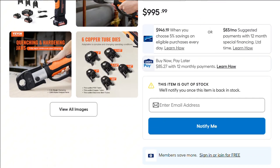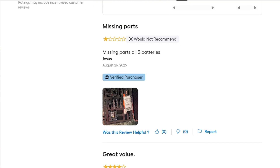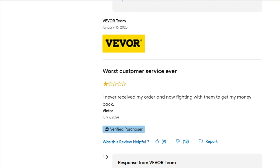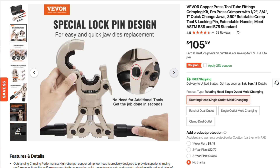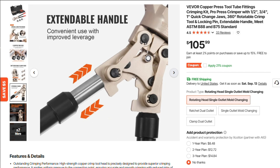Pull up to Lowe's customer reviews and the tone shifts. Praise for value and power comes next to complaints of missing parts and nightmares with support. One review was glowing — best press gun in terms of value. Another dropped a 'worst customer service ever' bomb. That contrast suggests reliability is a flash lottery: sometimes you win value, sometimes warranty hell.